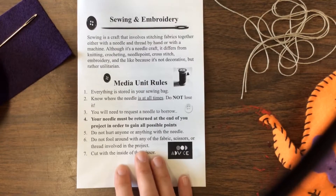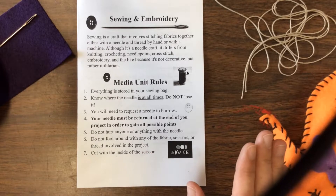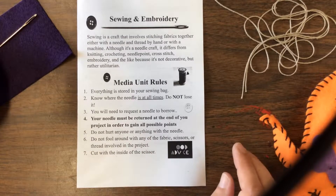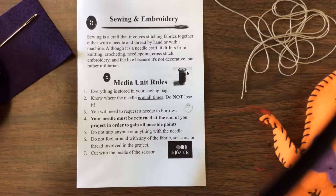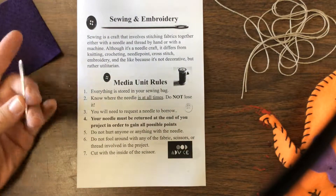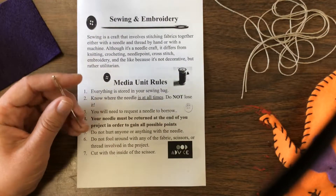Before we really get into the unit, I need to go over a couple of ground rules. Everything for this unit is stored in a bag — your sewing bag. You can get these sewing bags up by the section where all the supplies are. You just borrow it and make sure you return it when you're done. Know where the needle is at all times. Do not lose it — this is part of your grade, so make sure you know where it is at all times.